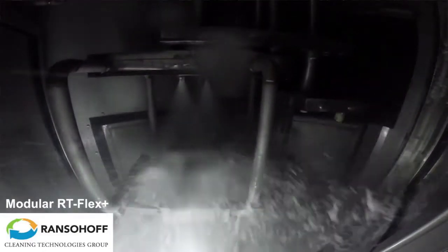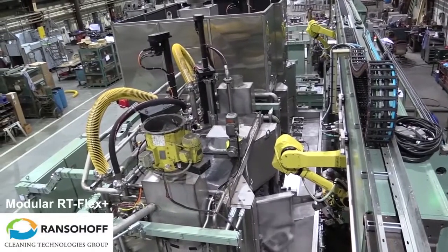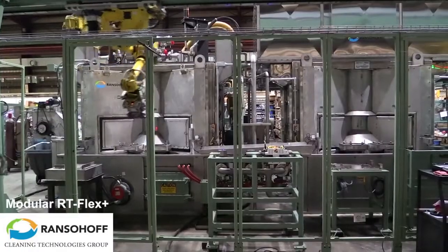The cleaning spec for this machine allows for a maximum contamination of 5 milligrams in the oil passage and 10 milligrams through the remainder of the part.